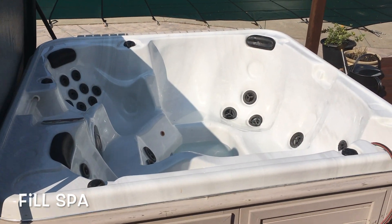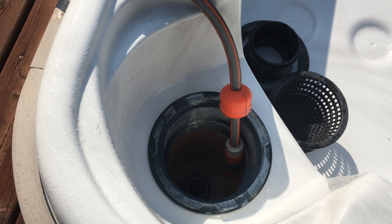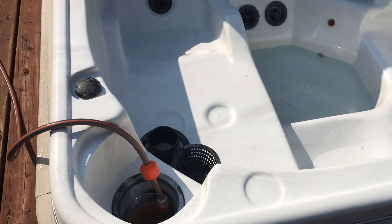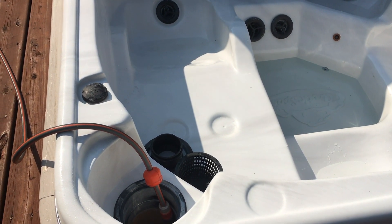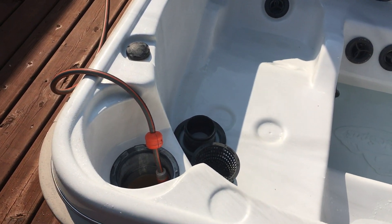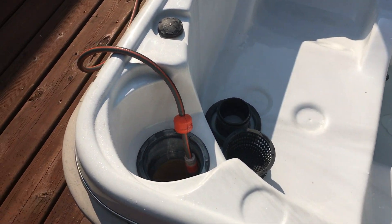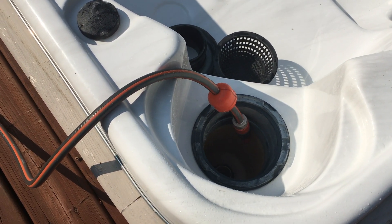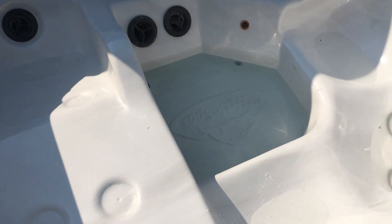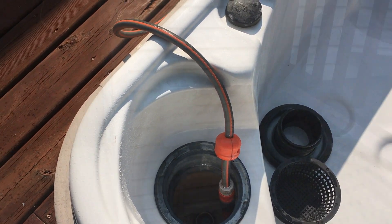Now that we're ready to refill, we're going to pop off the cap where the filter is and make sure the filter is out. We're not going to put the filter in yet because we have antifreeze in the lines and we need to pump those out first, then drain and refill before putting the filter in. If we don't do that, the filter will get all gummed up with antifreeze and not work properly. We're filling it up through the lines and through the pump from the bottom, which helps prime the pump and helps it last a lot longer.